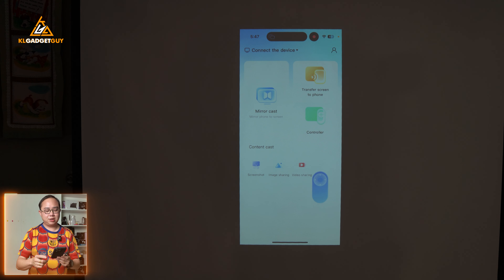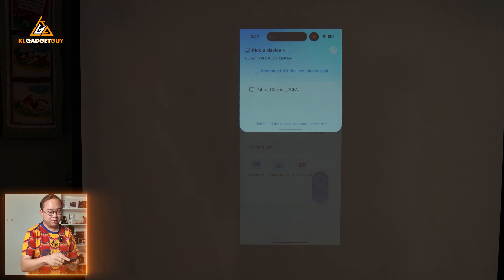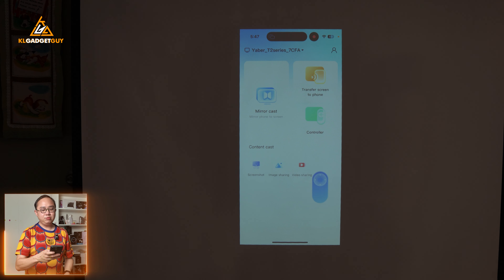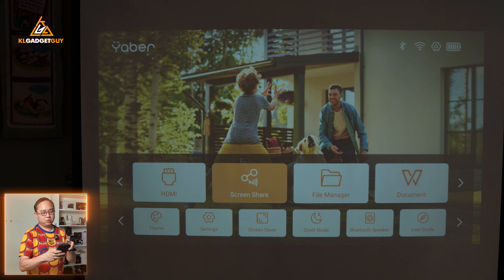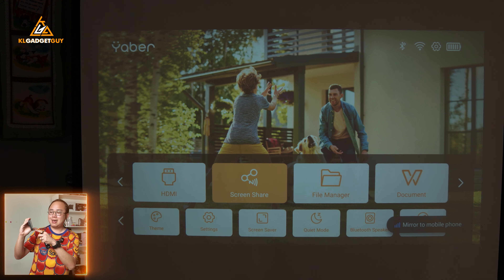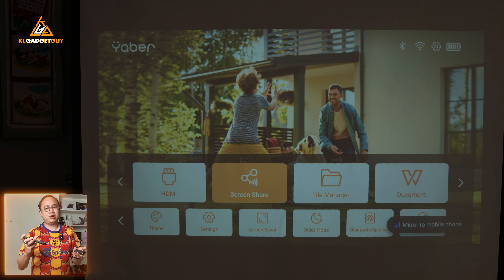There are some other features in the app as well, such as 'transfer the screen to phone,' which transfers the Yaber T2 Plus screen to your phone. It's a pretty interesting feature — I'm not entirely sure why you'd use it, but it is available. When I tap on it, I can see the Yaber T2 Plus screen on my iPhone, including the full Google TV interface. So imagine having that on your iPhone or iPad to watch videos — it's super cool, even if not entirely necessary.